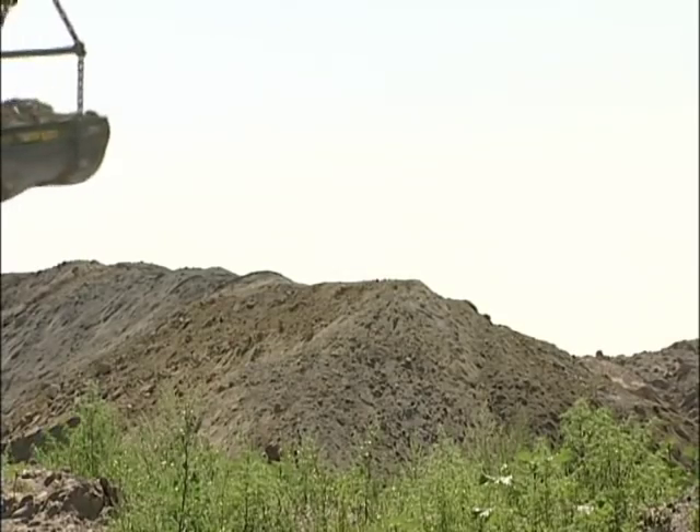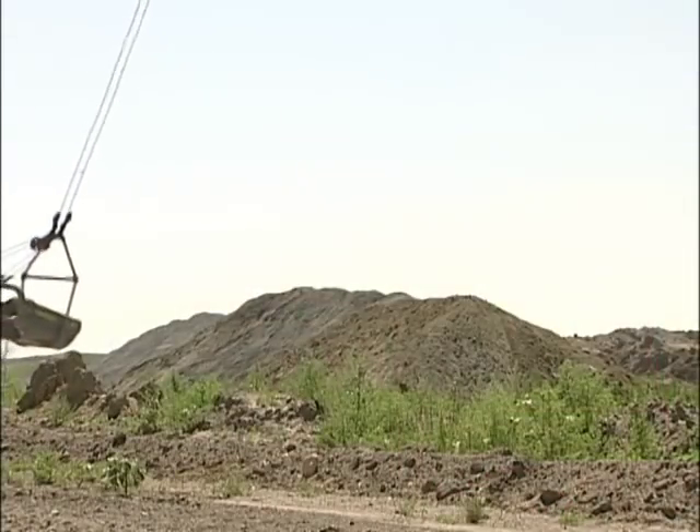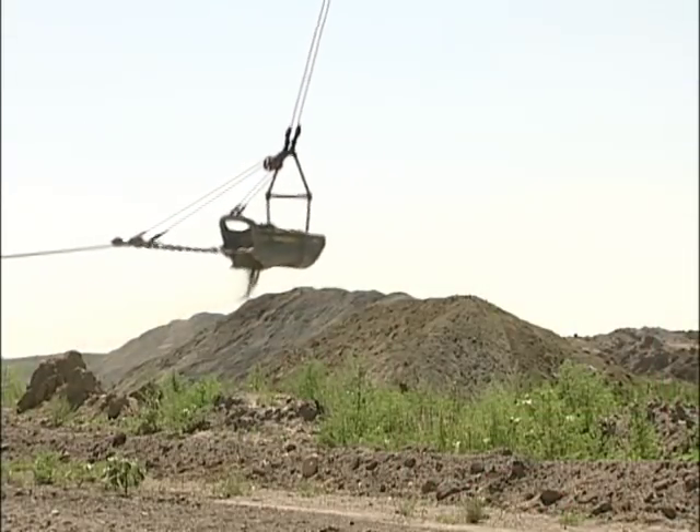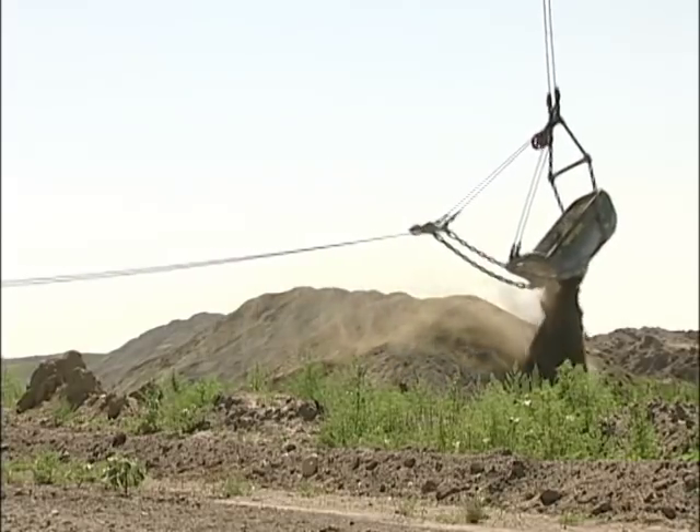The dragline scoops, then reaches out into the pit to dump. This design should help with that too. Every bit of reach that the dragline can gain helps us. If the dragline cannot reach the dirt into the spoil pile and build the correct spoil pile, they move less dirt than what they are projected to move, which means another piece of equipment has to pick that up.